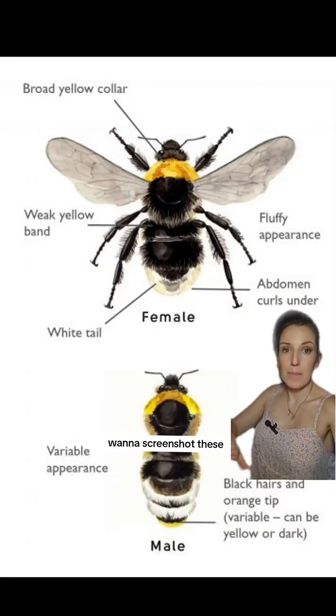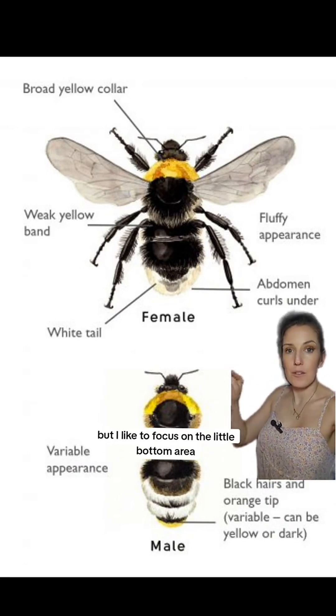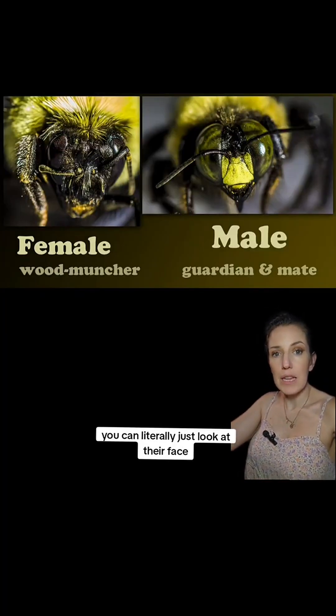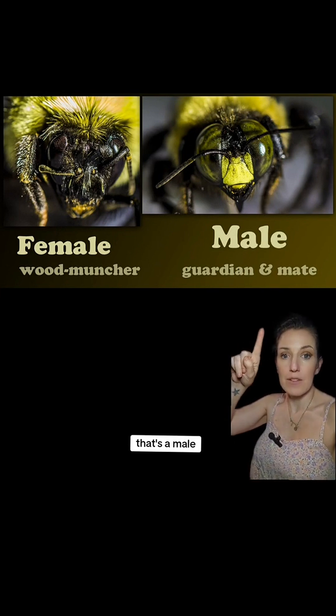You may want to screenshot these, but this is how you tell bumblebees apart. This one's a little more difficult, but I like to focus on the little bottom area of the abdomen — that's easier to identify. For carpenter bees it's a lot easier to tell. You can literally just look at their face, and if it has a white or yellow spot on it like that, that's a male.